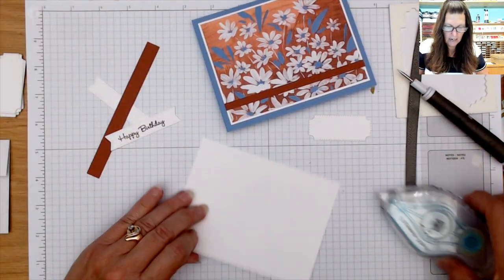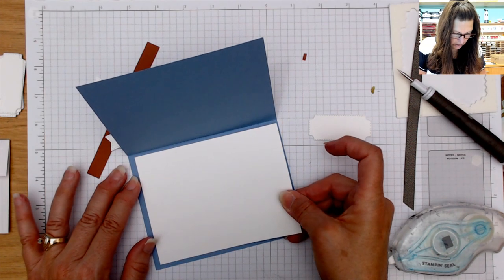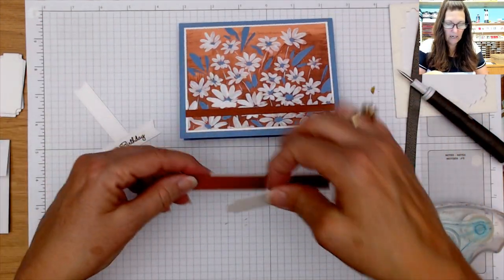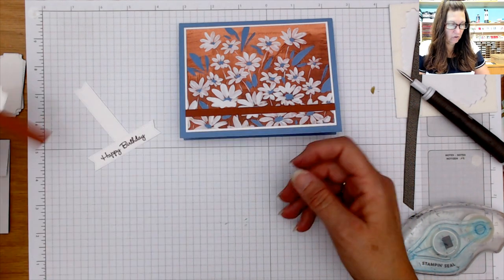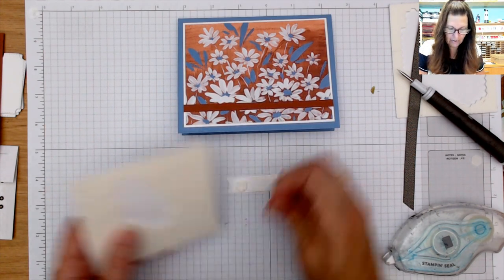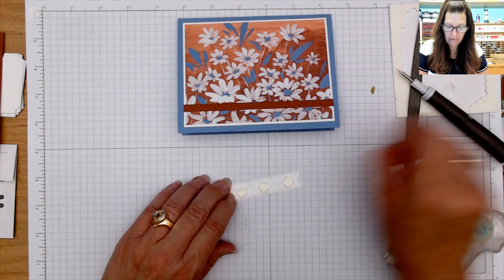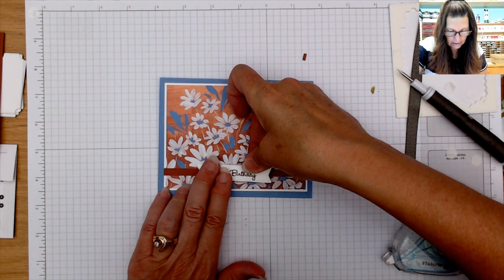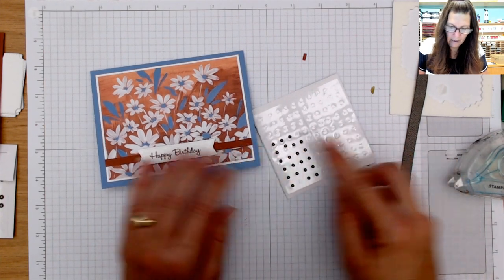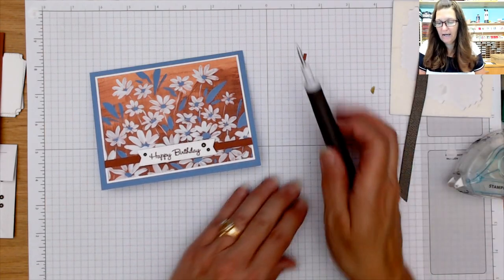The inside pieces will go on the inside — you could stamp daisies from that stamp set, use more of the designer series paper from the pack, however you want to decorate the inside. I'm going to pop up the birthday banner and then put our jewel gems on there — the Rustic Metallic again — and then we'll have our eight cards completed out of that one 12x12 Fresh as a Daisy sheet. There we go — super sweet! There's our eight — we did it!